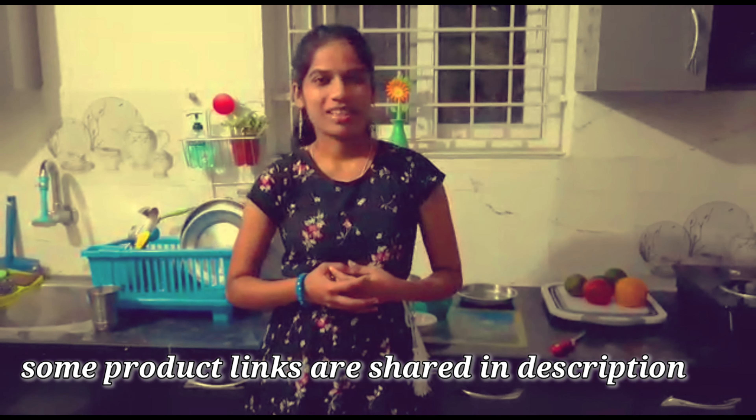Some product links will be mentioned in the description. I will show you online. Thanks for watching my video!